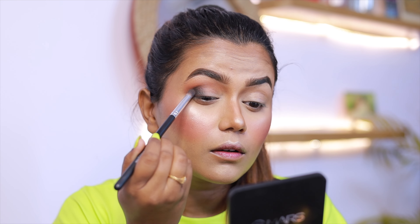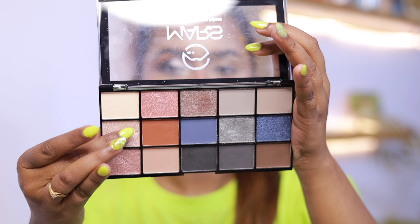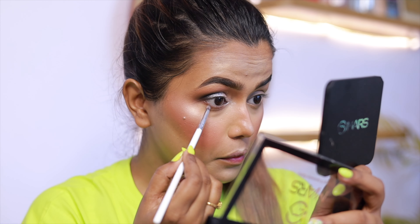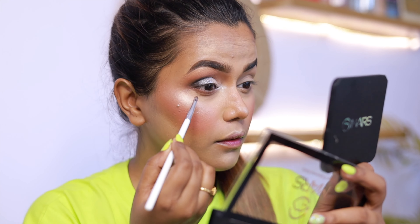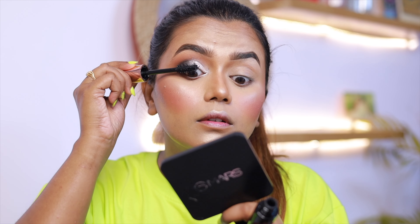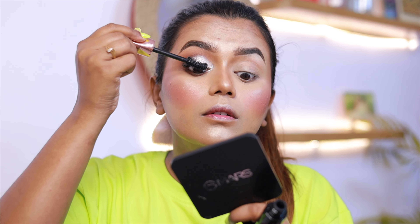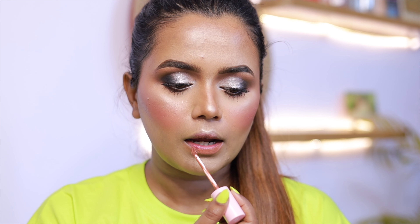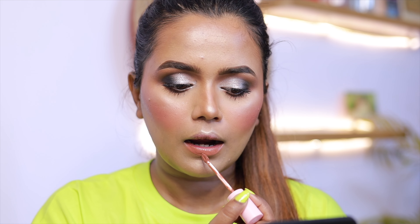First, I take a brown color eyeshadow, place it on the outer corner, then blend it into the crease area. From the same palette, I take a black eyeshadow and apply it in a C-shape, blending it nicely. Then I apply a shimmery eyeshadow — I use Mars Cosmetics for this shimmer shade, and it is so pigmented, guys! In the lower eyelid I apply the same brown eyeshadow, also from Mars Cosmetics, and finish with mascara.